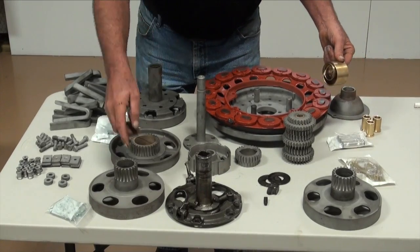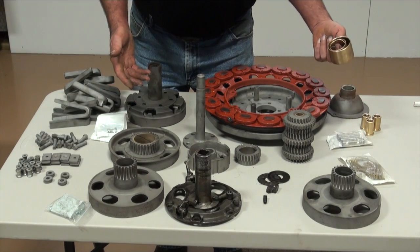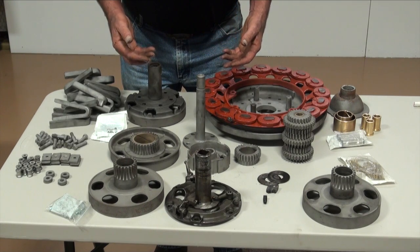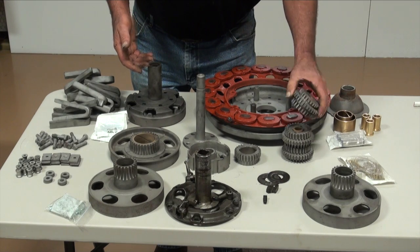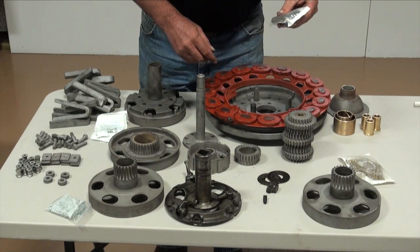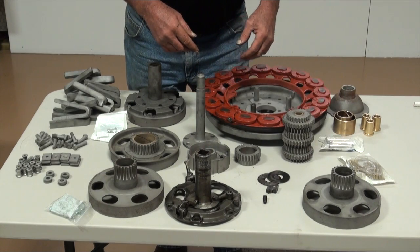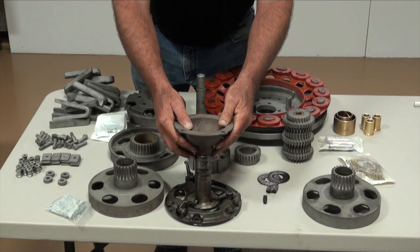We'll be looking at the bearing surfaces and making sure we've got good bearings. If they're good, I'll go ahead and reuse them; if we need new bearings, we'll pop these out, install them, and using some reamers we'll get those sized to where it all goes together as an assembly. Same thing with the triple gears — right now we've just got old bearings in it, probably going to have to replace the pins but I'll check and measure them. I'll reuse the bearings as long as I've got good thrust clearance; if not, we've got bearings to replace.